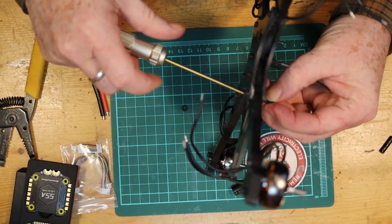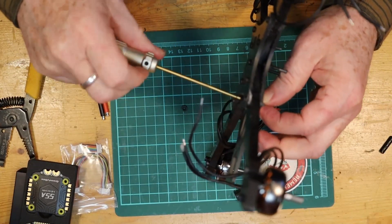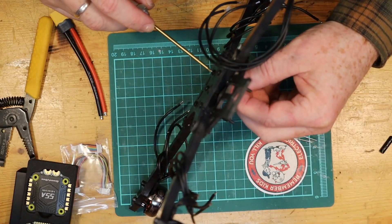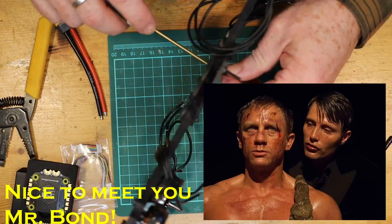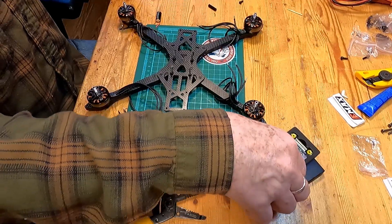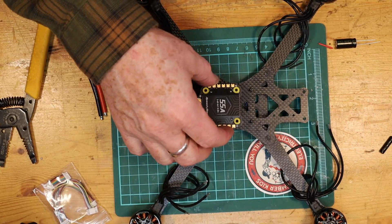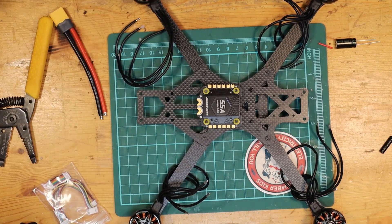We need to put the stack screws in now so we have an idea of where the stack is actually going to be sitting inside the frame, so that we can trim the motor wires to the right length when we go to solder them onto the ESC. In order to do that you need to have the stack in place. Don't go too crazy tight on these — the nuts are plastic and you could strip them out pretty easily. Now we can see where the ESC will fit, right here, just sitting like that.